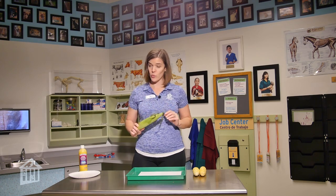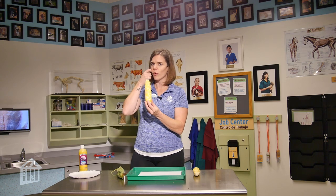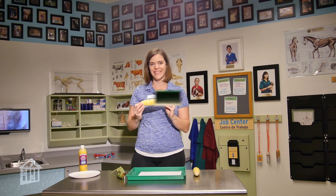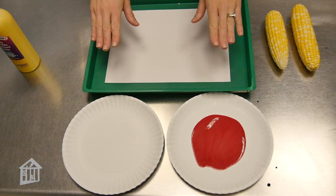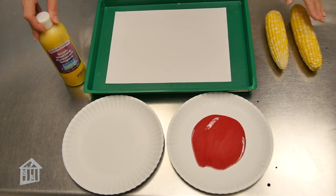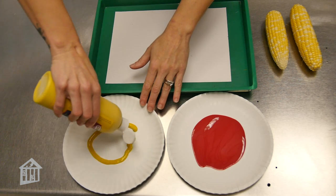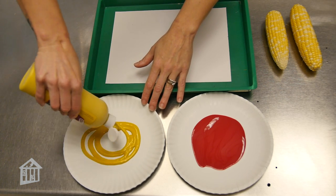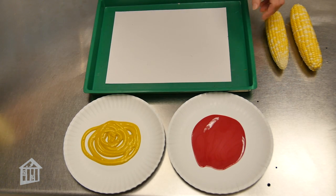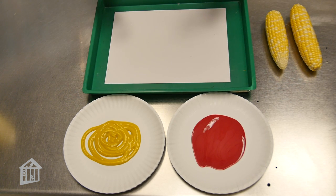What we are going to do is peel our corn so that it looks like this — probably a little bit more familiar like this — and we are going to create corn prints. For your corn prints, you will need a piece of paper, some corn, some paint, and a couple of plates that you can pour your paint out on. It's best to use tempera paints for this activity, and you'll want something to put under your paper, whether it's a tray or newspaper, so that we don't get paint on the surface we're working on.